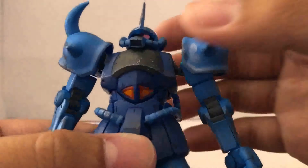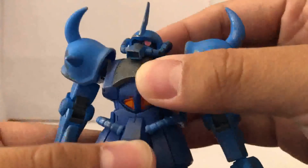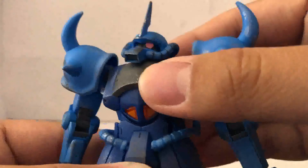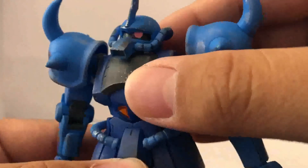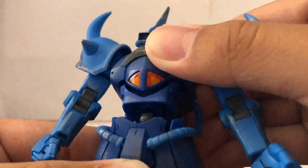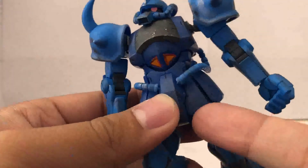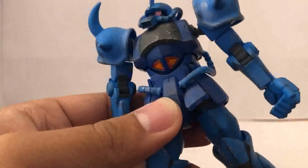Now due to the design, you may not get a lot of movement out of the torso, but at least you do get some — there's a limited swivel right here. Not much of an ab crunch, and if you try to move it back, this is what's going to happen. For the front skirts, this is how far they're going to move.